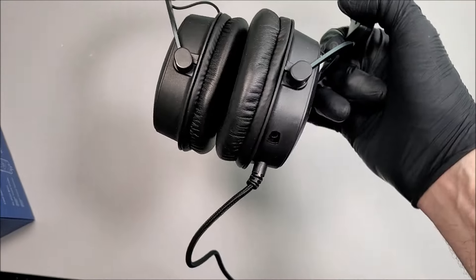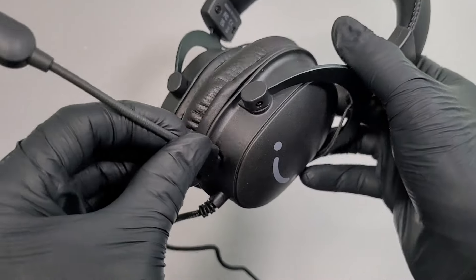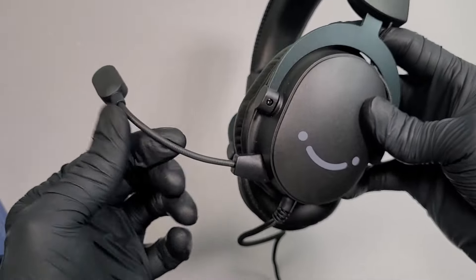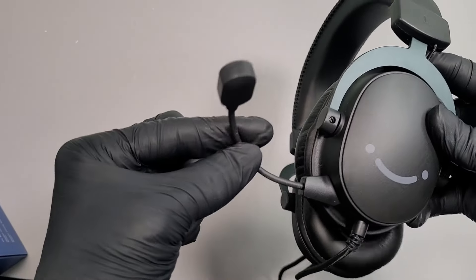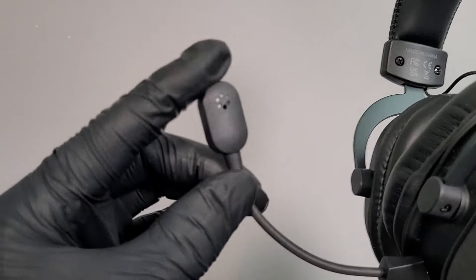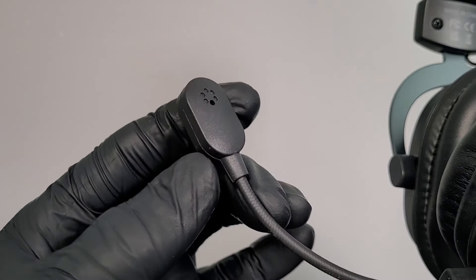With regards to the microphone, we are provided with a bendable, positionable microphone boom arm. It simply plugs into the sloped 3.5 millimeter mic port on the left-hand driver unit, and this specific microphone is a uni-directional mic. Let's place the headset on and I'll tell you my thoughts about this particular H9 headset.